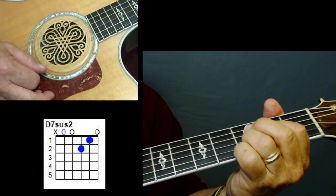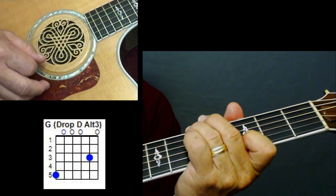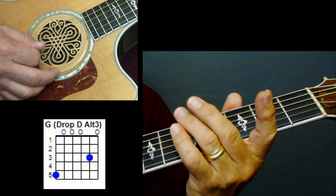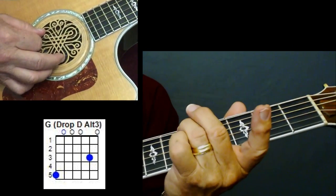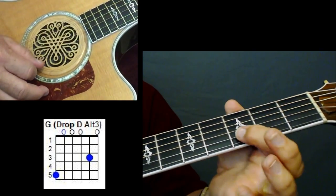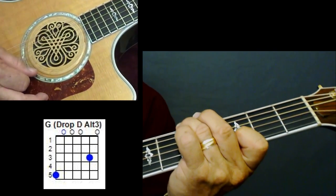So you've got a D suspended two, and you've got a G chord. But because you're in drop D, your G chord is only played with two fretted strings. Take your ring finger, slide from three up to five — that gives it a little wow factor when you hit that G. Take your index finger, third fret on string two. And there's your G chord.